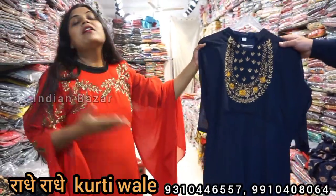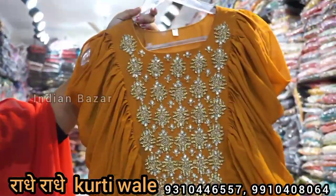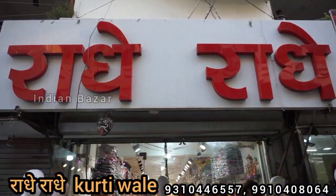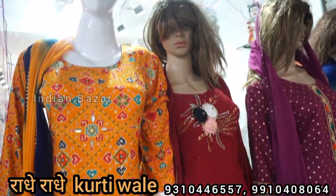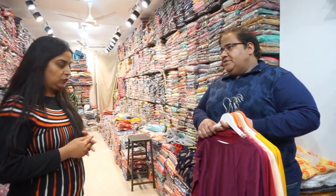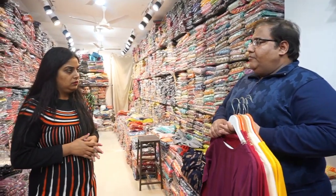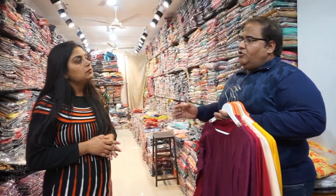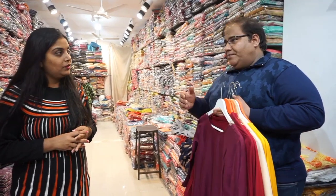It is a very good design. The minimum range starts at 200. There is a starting pattern for you. The range is 300-400, and when you are in retail, the customer will get more than 400. You will get a benefit of around 200 in margin.